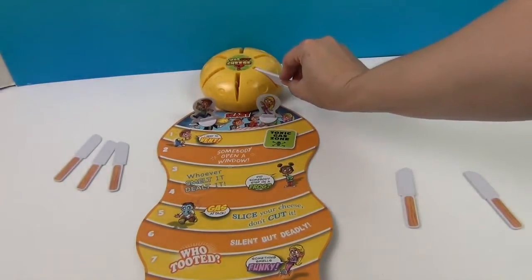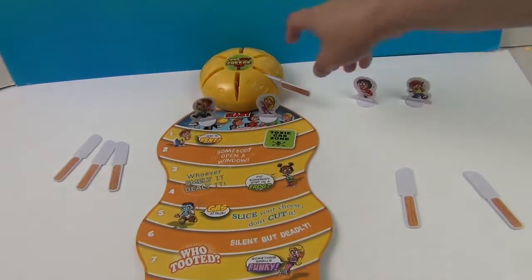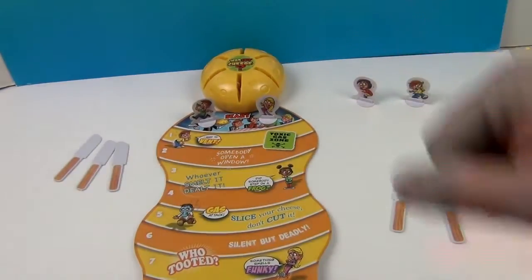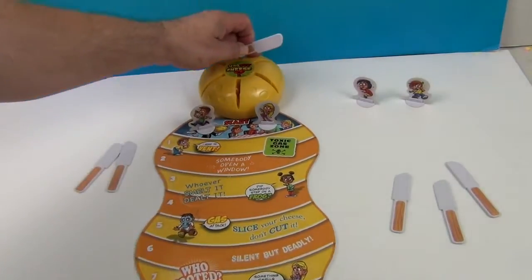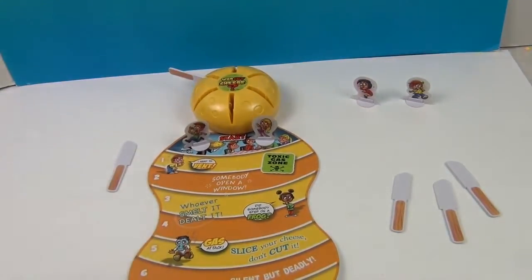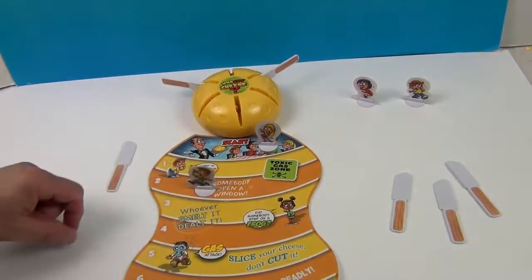Do you have to go back to start if you trigger it? I leave it in, right? Well, I think once you're done, then you take it out. Okay. If you get the... here we go. So much for going first! I'll try two also. Oh, I got two. Somebody open a window!